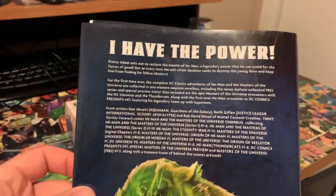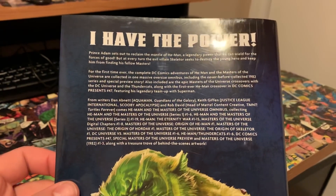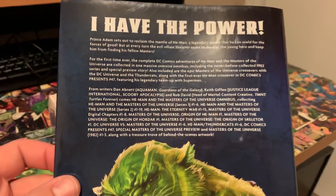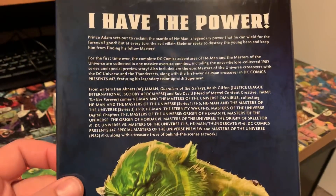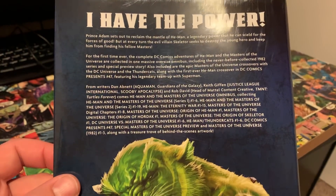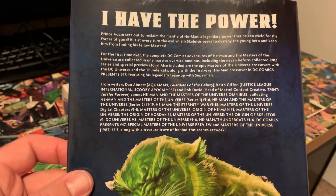The cover price on this is $150 US, $195 Canadian. This really collects everything — I didn't think it was going to collect the digital chapters and the origin stories, but it does, which is super awesome and exciting. It has literally a who's who of writers that have worked on this, some of whom only did one or two issues.